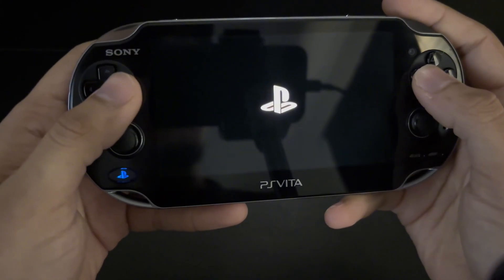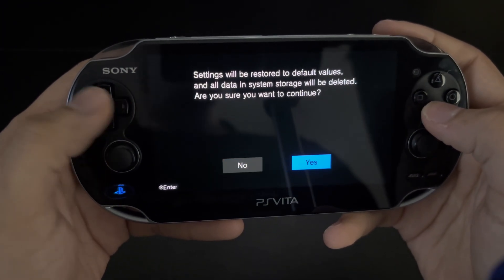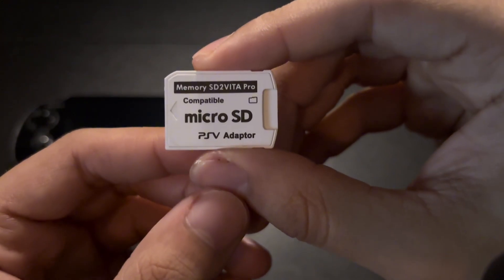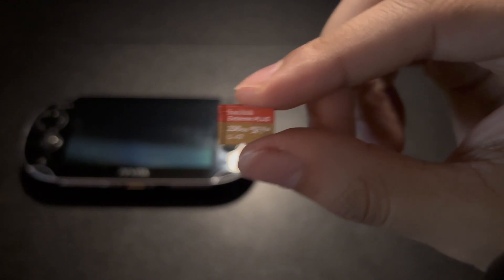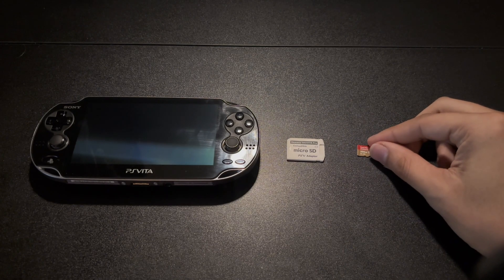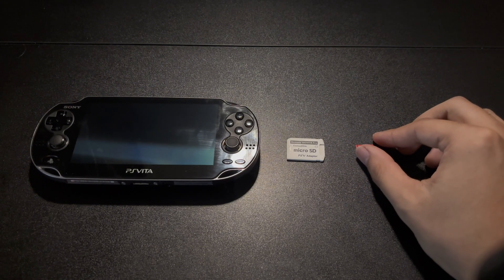Before I start, I'm going to go into safe mode to completely reset and restore my PS Vita and start from scratch. Before starting the jailbreaking process, I recommend getting an SD to Vita microSD adapter and a microSD card. This will allow you to store all your games, themes, emulators, and more on the microSD card. These are also recommended since the PS Vita memory cards are overpriced and have such little space.